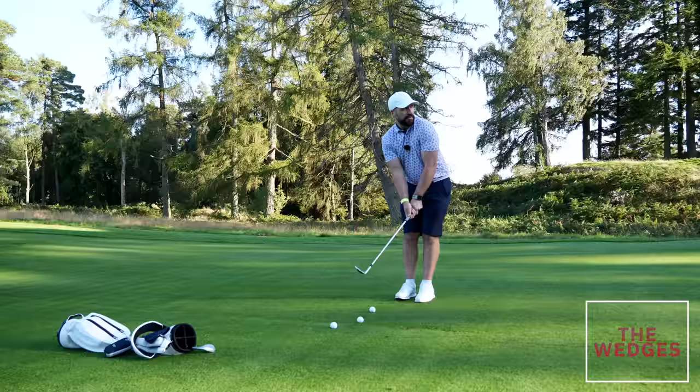For the wedges I'm throwing in a slight curveball early on.